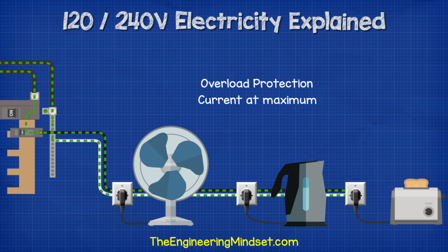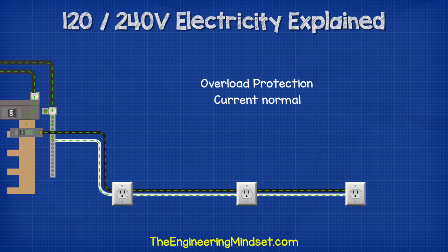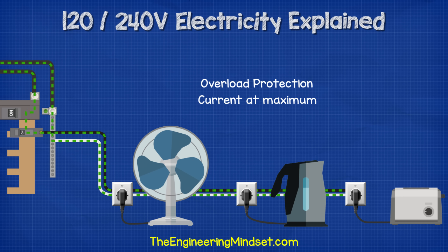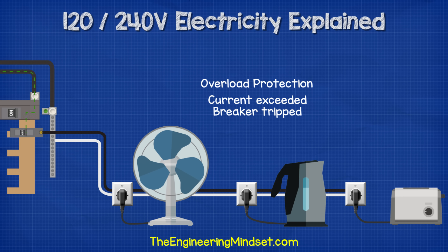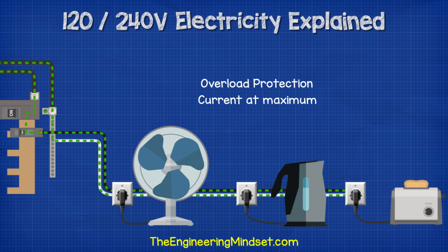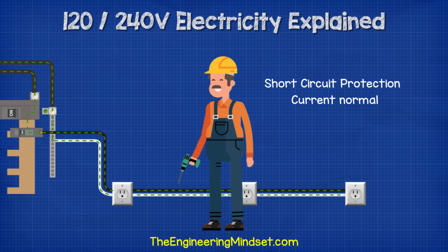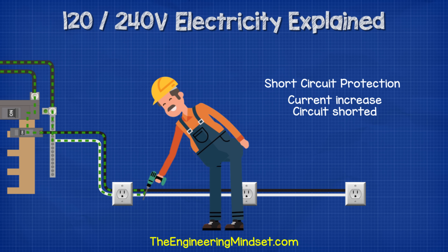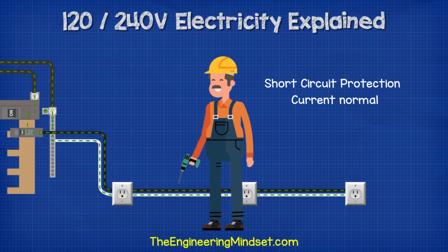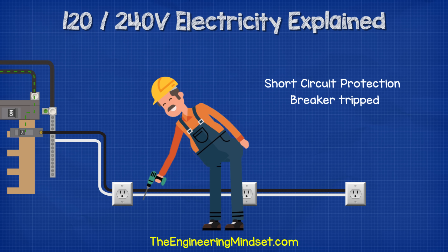The circuit breaker is rated to handle a set amount of electrical current. When appliances or lights are connected to the circuit, they each increase the current. If too many things are plugged in and turned on, the current will exceed the breaker's rating and it will automatically trip to cut the power and protect the property. The second feature is short circuit protection. When the hot and neutral come into direct contact, the current dramatically increases almost instantly, creating a magnetic field which trips the breaker automatically.